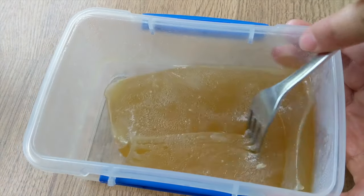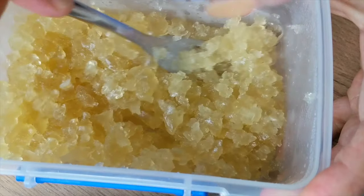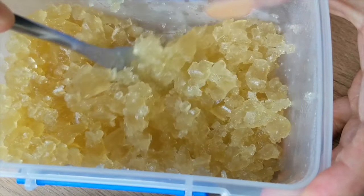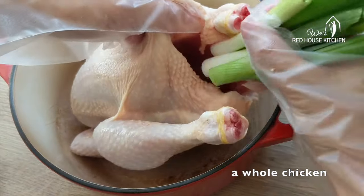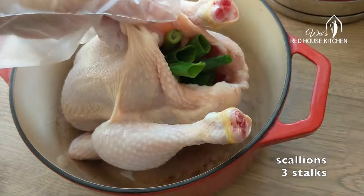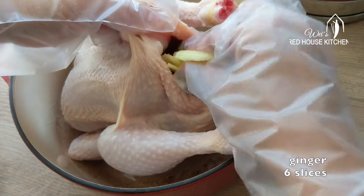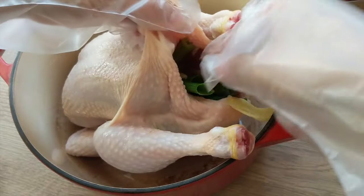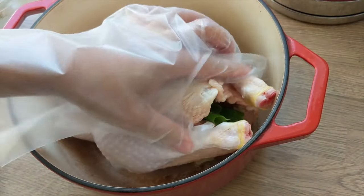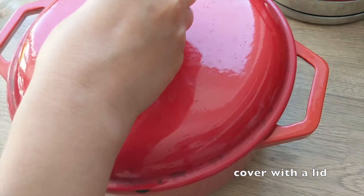First of all, let's make some aspic that goes into the filling. The high temperature during steaming will turn this jelly-like aspic into soup. I'm roasting a whole chicken to make the jelly. You don't need to season the chicken, just add some scallions and ginger. You can use a dutch oven like this one or a baking tray and cover it tightly with tin foil. The key point is to keep all the moisture inside during roasting.